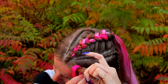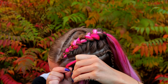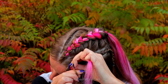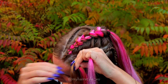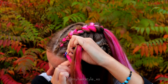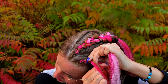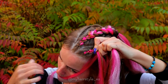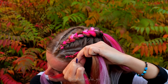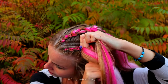Next, I create bigger braids with hair extensions on both sides of the head. Create the beginning and start to bring hair from the side under to the middle. Add hair from both sides of the braid. Sew right under, add hair. Right under, left under, right under, left under, add hair.